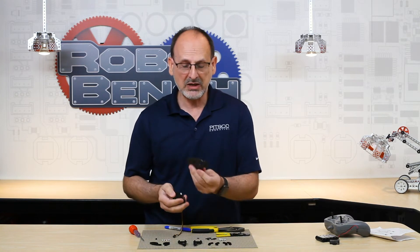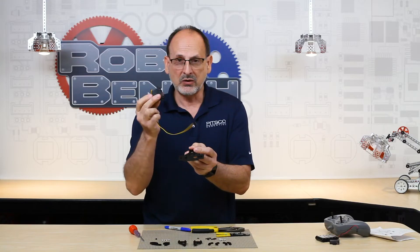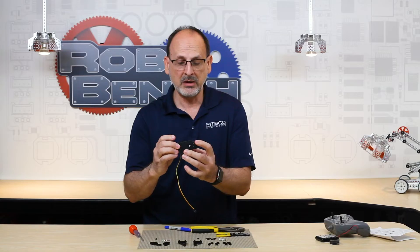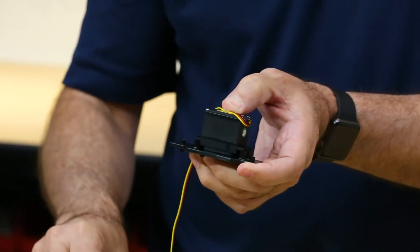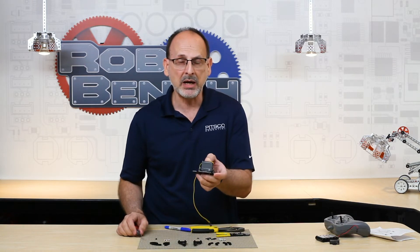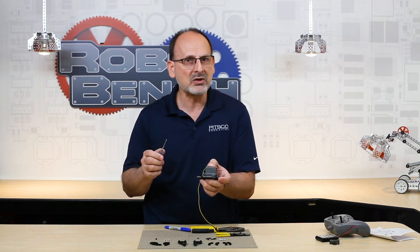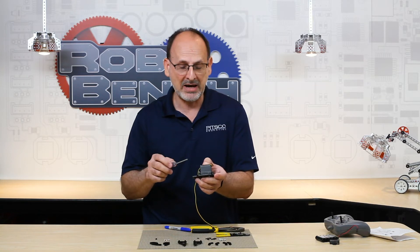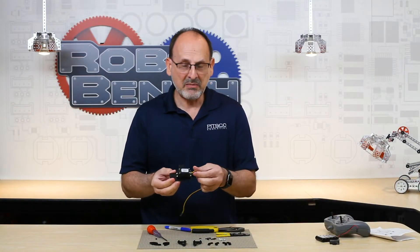Now we're going to mount the servo on the gripper plate. You can see the gripper plate has a hole on one side, and on the back side it has a standoff post. The servo gear goes through that hole and should be roughly centered. Take the longer Phillips head screws — there are four mounting points. One thing to remember: these are metal screws going into a plastic body, so don't over-tighten them. It's easy to get a little rambunctious and strip out the mount, so be careful. You can see all four screws are in and the servo is mounted, with the gear head sticking out in the center.